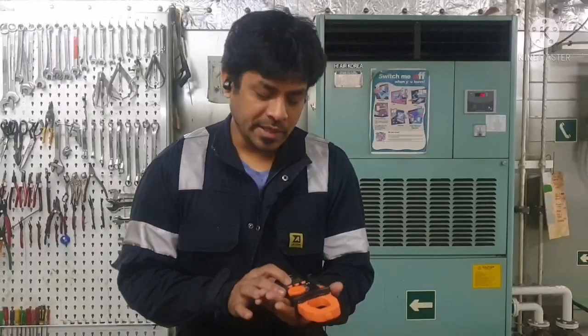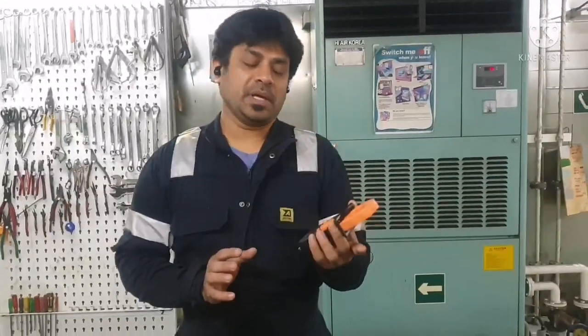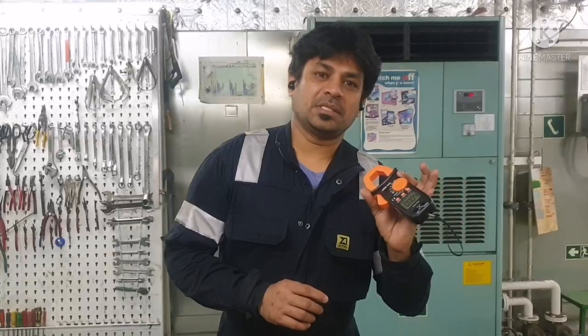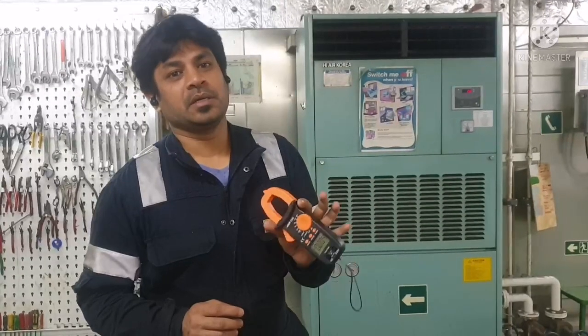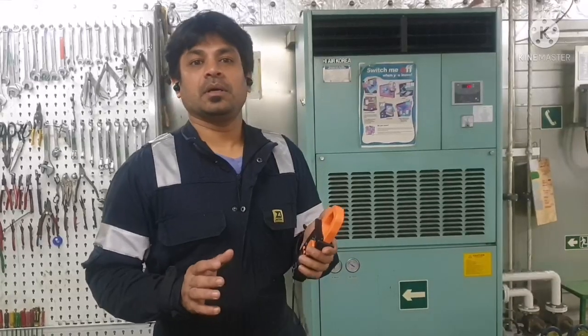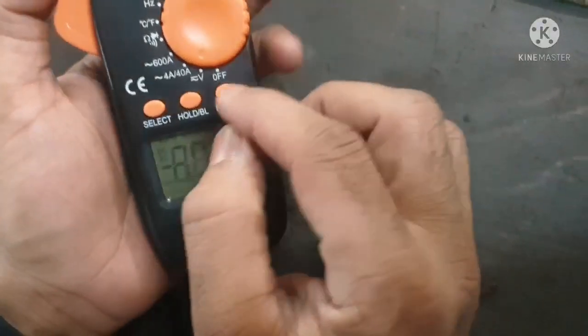It has a digital reading and we can also use this as a multimeter. By using this clamp meter, you can very easily find the current flow in a cable. To begin the check, all we need to do is switch on the clamp meter.